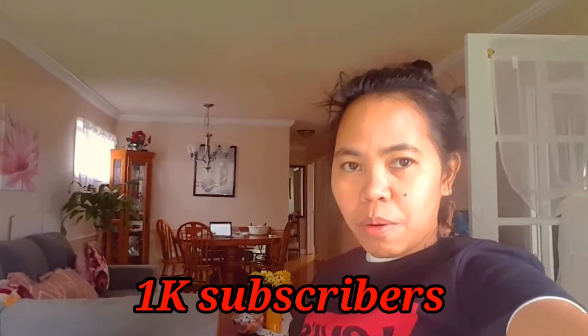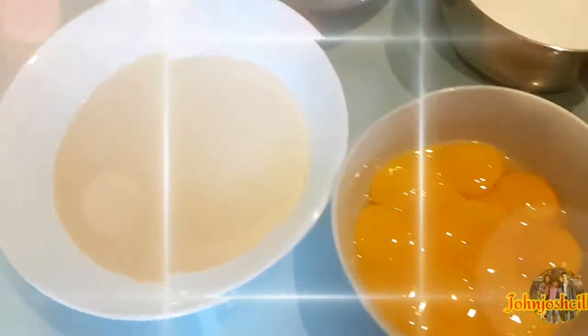Kung paano gumawa ng leche flan. So guys, ito ang ingredients ng leche flan: 10 pieces egg yolks, sugar, evap, and condensed milk.